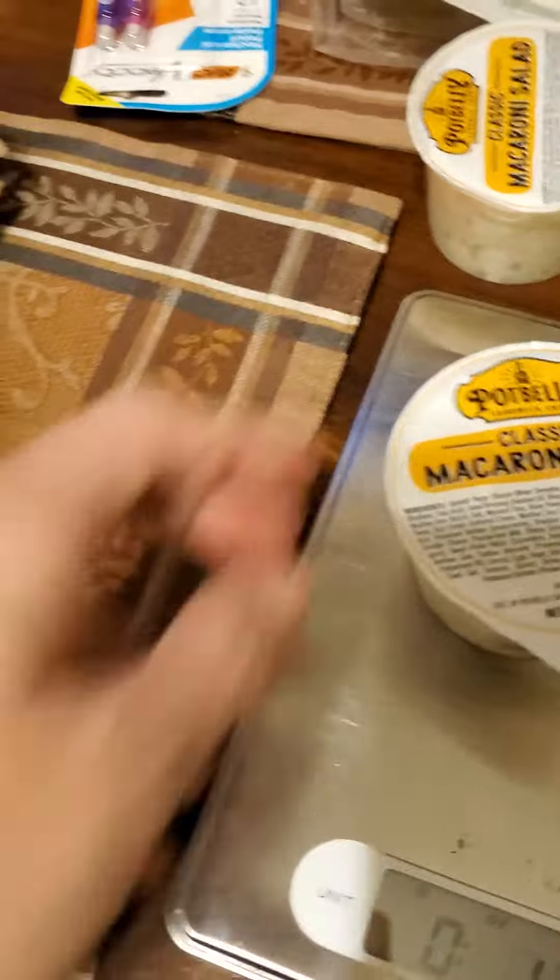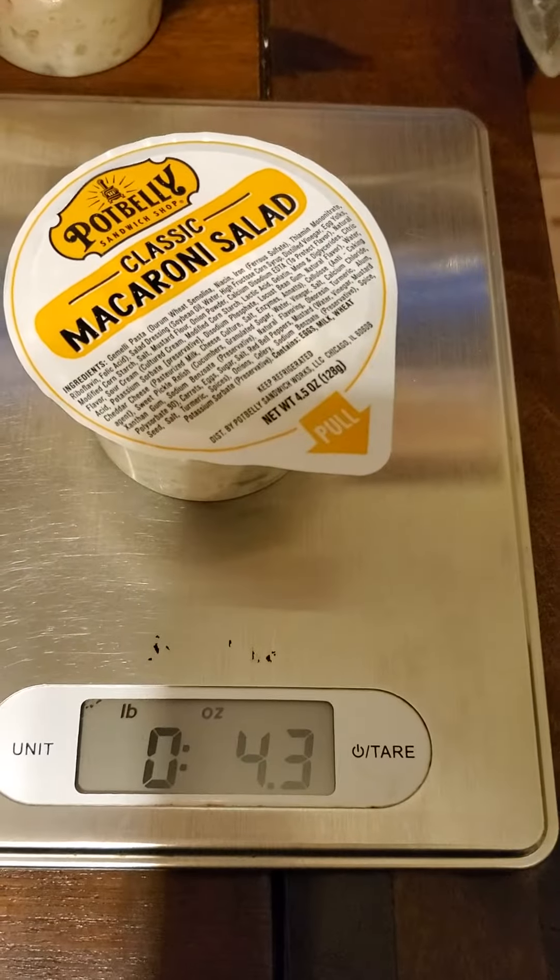Here's a full one. It's not opened. See, it's not opened. And another one — that's 4.3. It's still short, and you're supposed to take the container off.